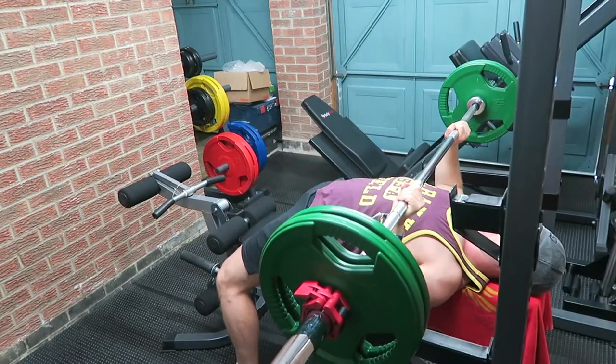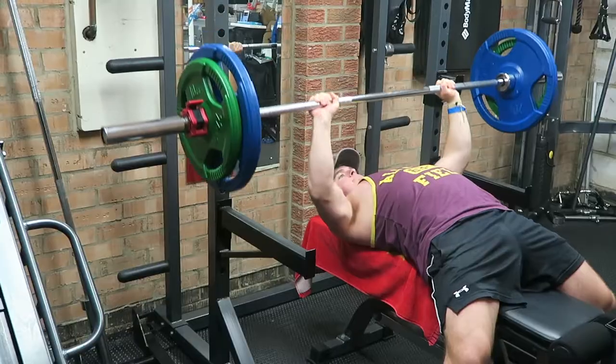Jumping straight in with the bench press today guys, starting off with just the bar doing my general mobility stuff that you see me doing in every single video. Moving on to 40 kilos, then on to 60, and now on to three working sets of 80 kilos.